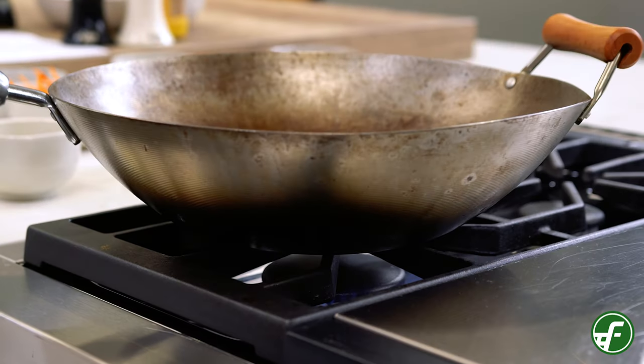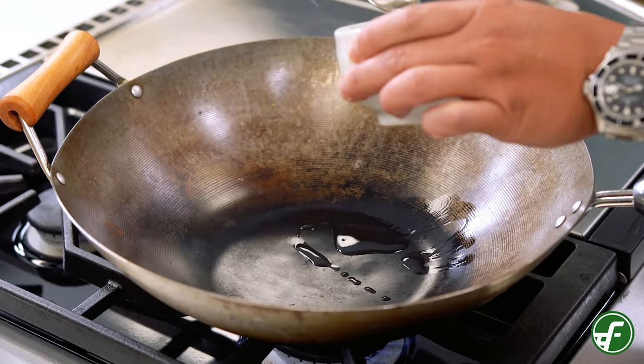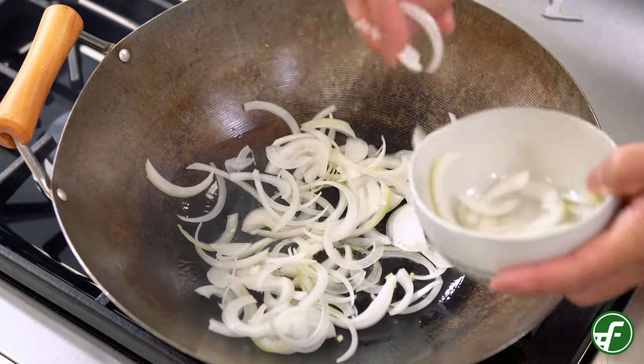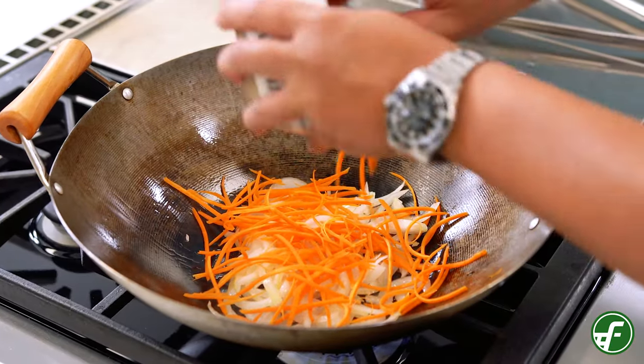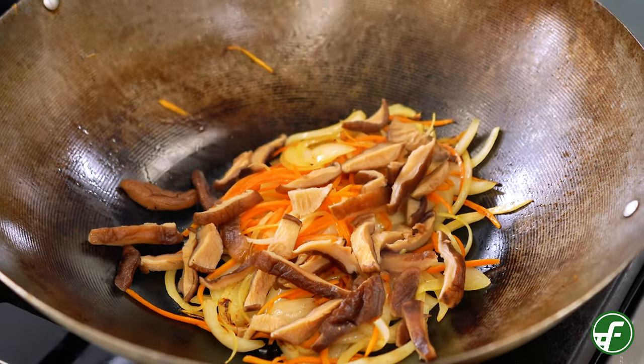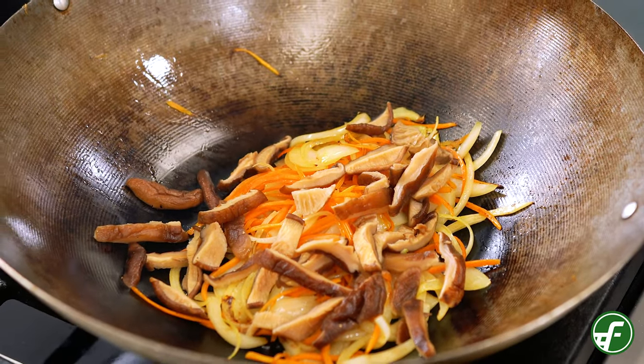I'm heating up my skillet over medium-high heat and adding two tablespoons of vegetable oil. Next, we'll add our sliced onions and cook them for a minute. Then I'll add in the carrots, the mushrooms and cook them for an additional minute. I'm adding in the rehydrated shiitake mushrooms. Now, you could use enoki, oyster, or even the Hamakua mushrooms — the Ali'i mushroom — which is a local mushroom grown here in Hawaii.